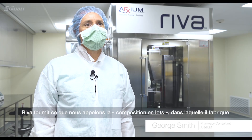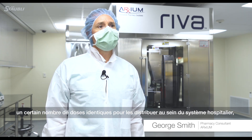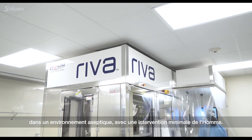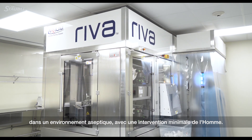Reva provides what we call batch compounding, in which it makes a number of the same doses for distribution amongst their hospital system in an environment that is aseptic and with minimal intervention from humans.